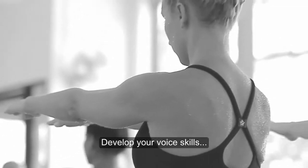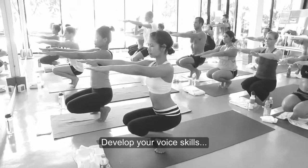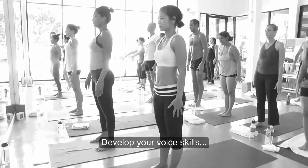Speak to a person next to you. Practice speaking to a person across the table, then across the room, across the garage, even across the street. Build your voice — and that is not easy.